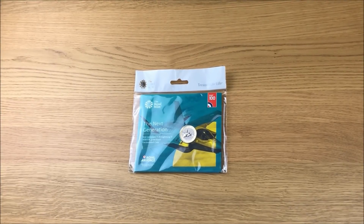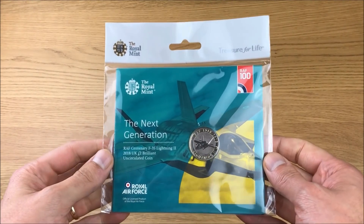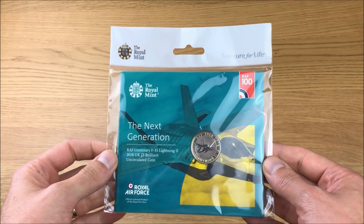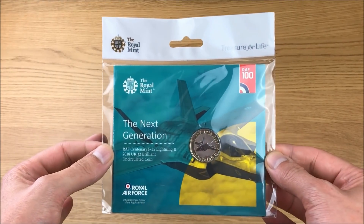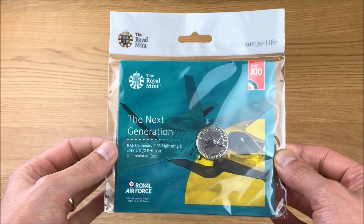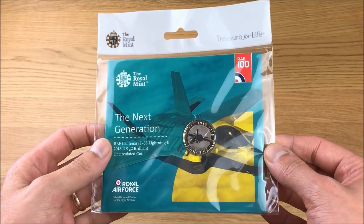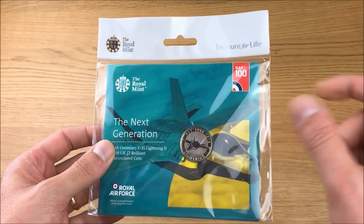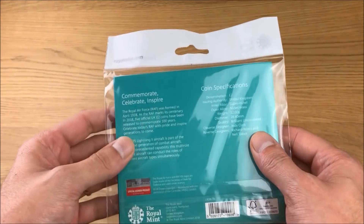Today we're going to be checking out the fifth and final RAF £2 commemorative 2018 coin, and what we have is the brilliant uncirculated edition. If you buy it from the Royal Mint website, this is exactly how it will arrive in the classic Royal Mint hang bag. You can also buy this version on the Westminster Collections website, or their brilliant uncirculated edition which is the exact same coin but it comes on a blue card - it's a little bit cheaper.